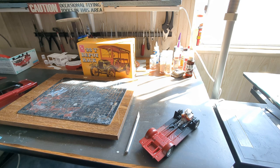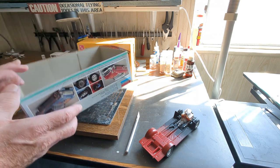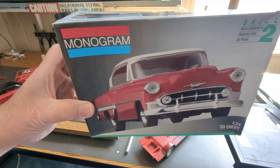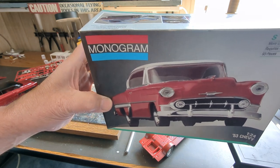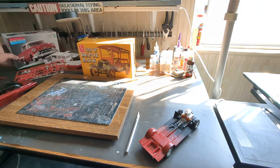Good day everybody, this is the Hemet Hermit Modeler coming at you from my workbench. I've made a little bit more progress on the 1953 Chevrolet from Monogram — I have it right side up now. This was a 1991 issue; the original kit came out in 1978, which I checked out myself.